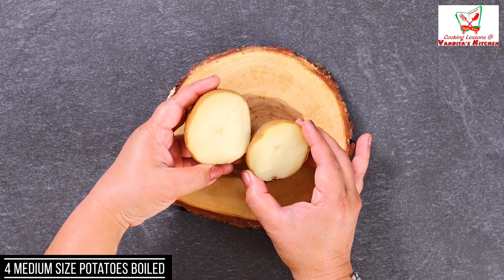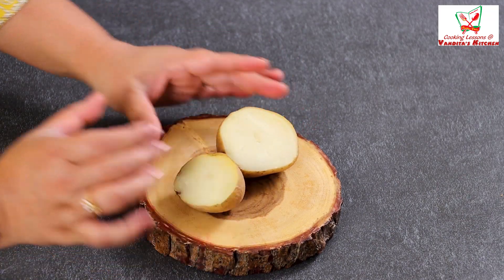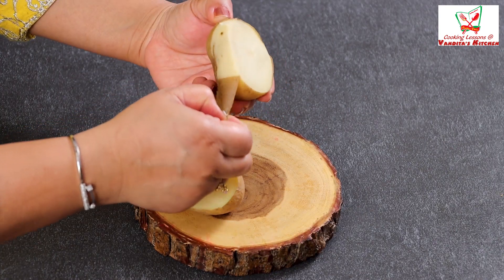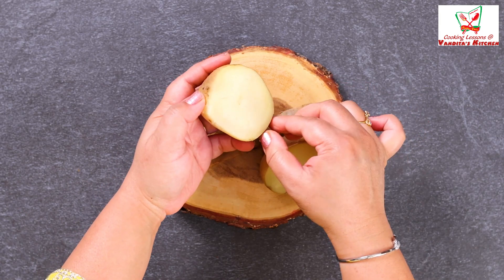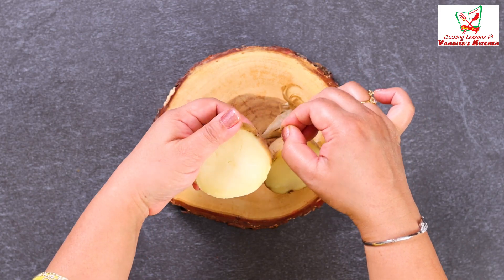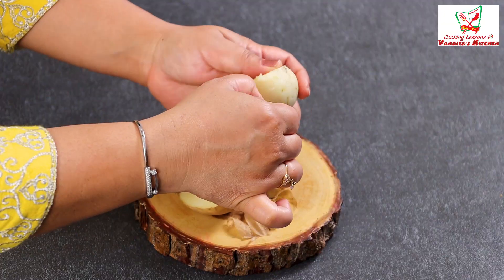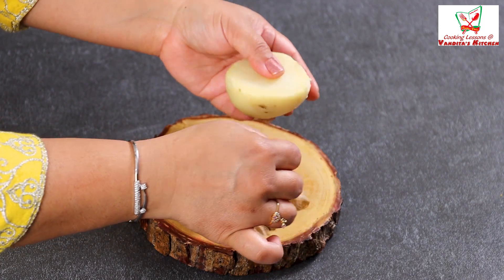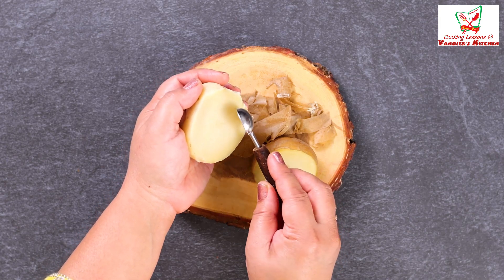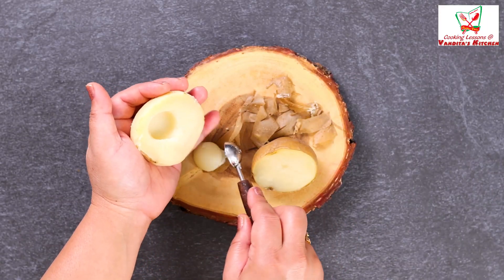First of all, I have boiled 4-6 potatoes and cut them in half. I have made them warm so they are quite firm. We have to remove the skin like this. We have to make them warm and then scoop out the inside using a fruit scooper or watermelon scooper.